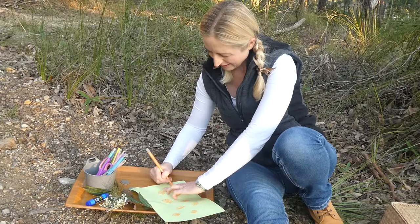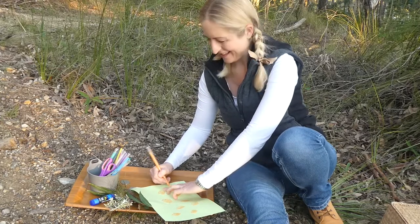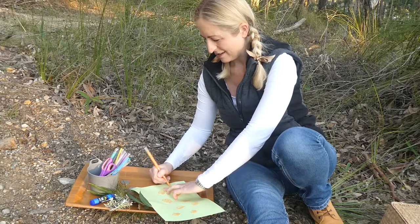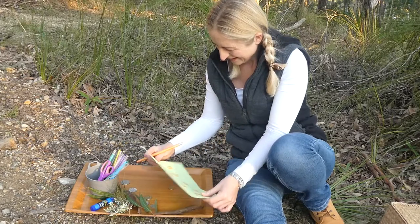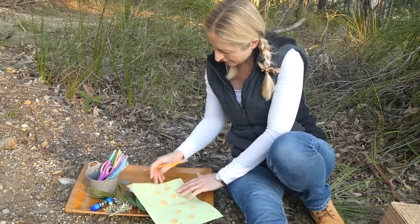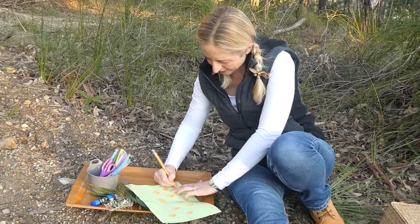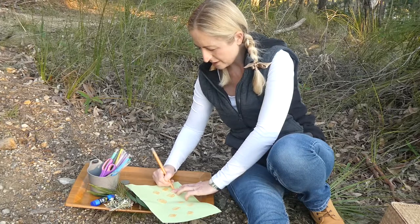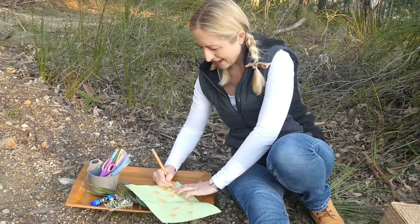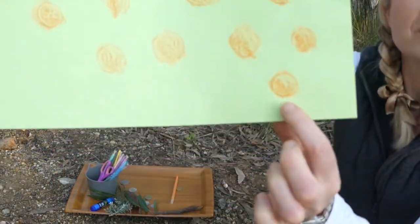The two dollar coin is a smaller one and I've got to hold it in place. I just had a mosquito land on my hand — another sign that you're out and about in the Australian bush! My two dollar coin moved a bit. You could do lots and lots of different coins in lots of different colours. There we go — that's a better two dollar coin. It's even got stars on it, like the southern cross!